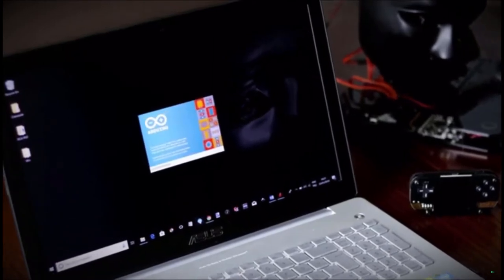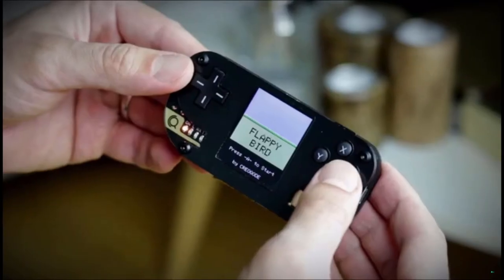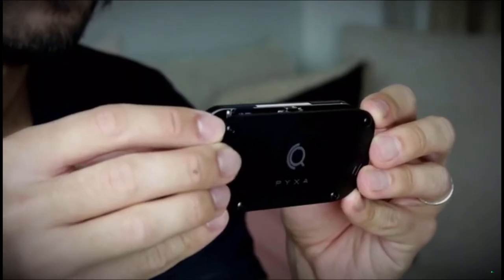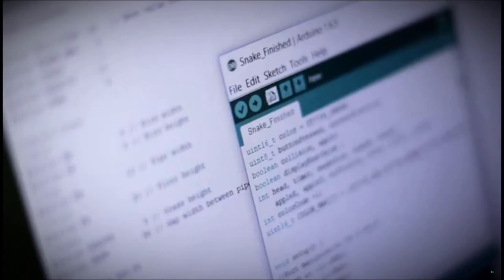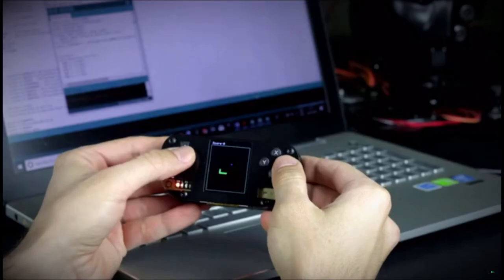Once done with the assembly, users can start coding with Arduino software. Our educational guide is aimed at beginners and will take you through every step of creating a video game. Alternatively, you can simply download the video games we have already created, upload them to your Pixa and start playing.